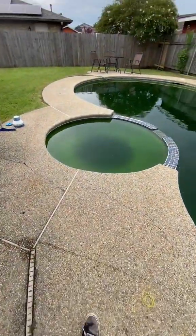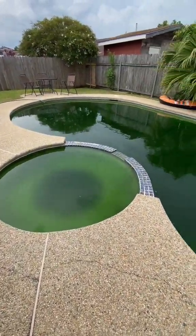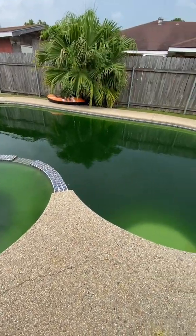And here we go. I get a call and they say, MJ, my pool got out of control and I need some help. Say less.